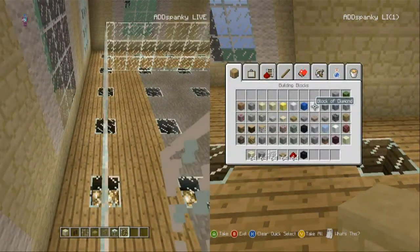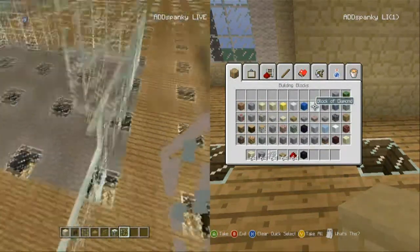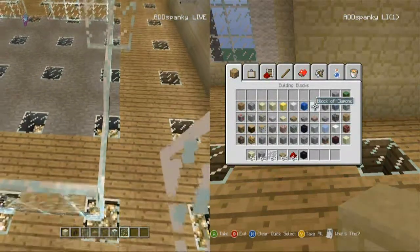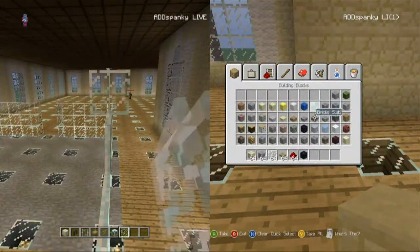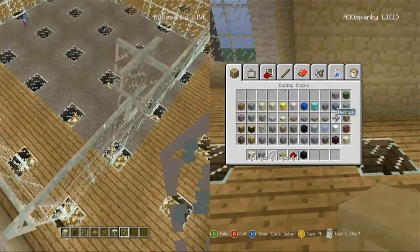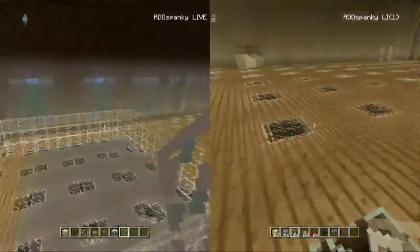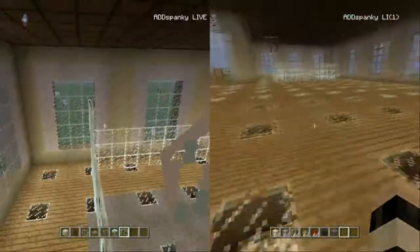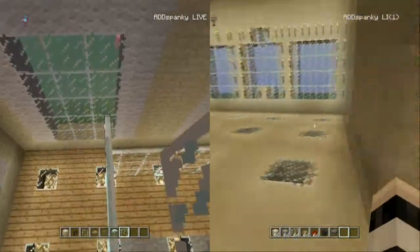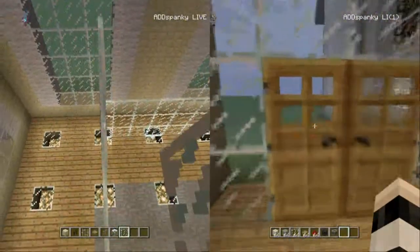You weren't even drinking any coffee yet! I was — you were looking at the screen, you didn't see the first sip. You always miss the first sip. What should we use — how about bedrock? That might look cool. Can you get rid of bedrock if you place it down? I don't know, let me go outside and make sure — I'll dig a hole.